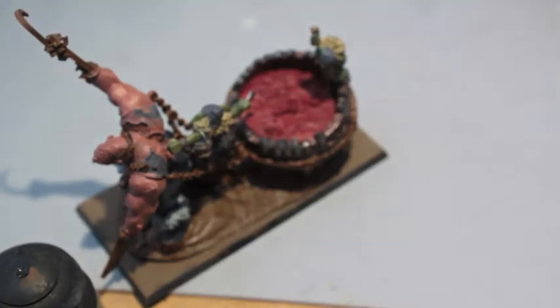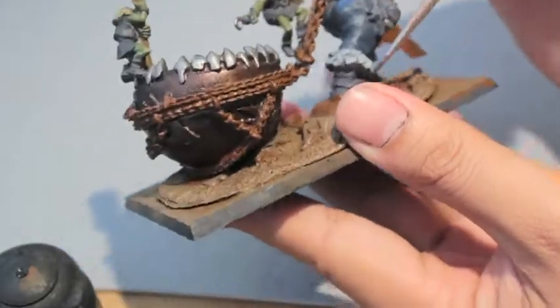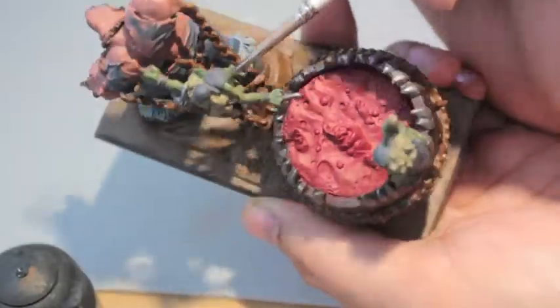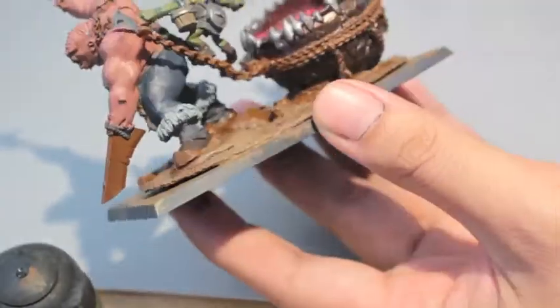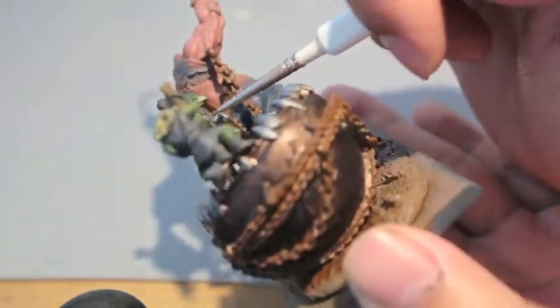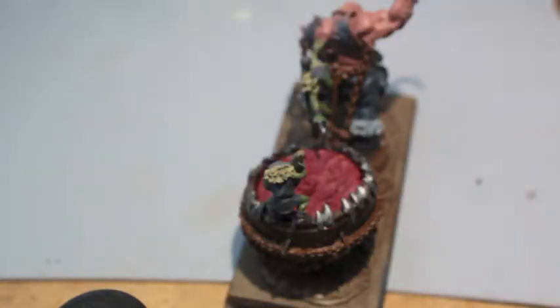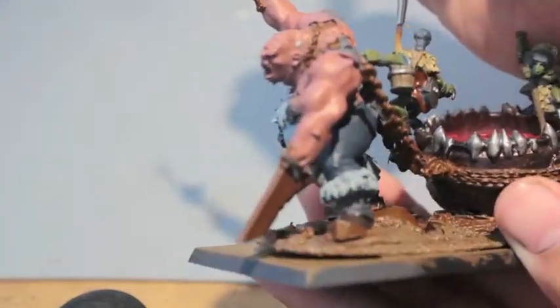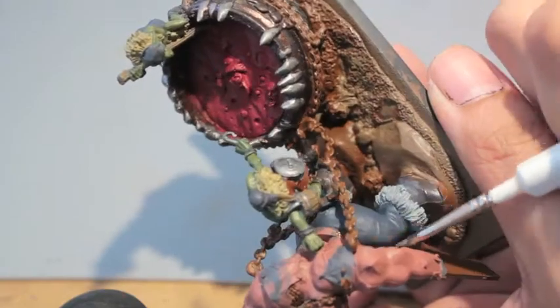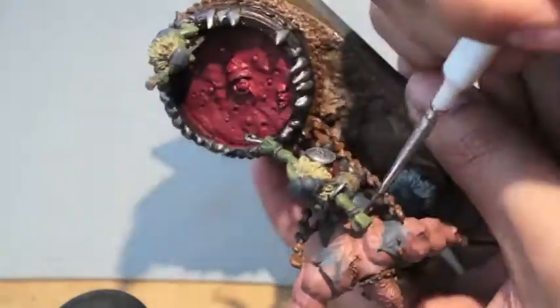Dryad Bark is going to be the final color for the bottom of the boots as well as the little footsies on our Noblar guys. Doomba Brown is going to be this guy's tunic. I didn't want to go with bright colors for my Noblars because I don't think it should distract from the rest of the model, so Doomba Brown is a nice dark rusty red.